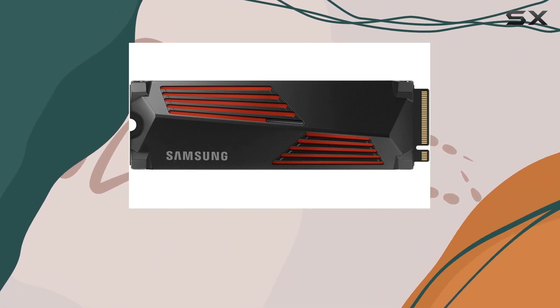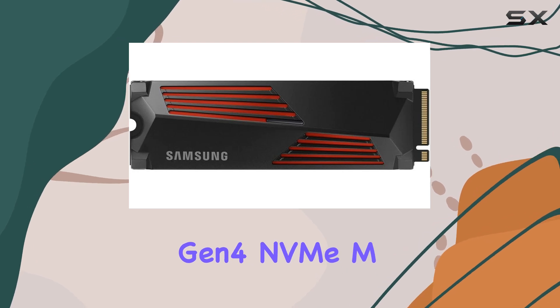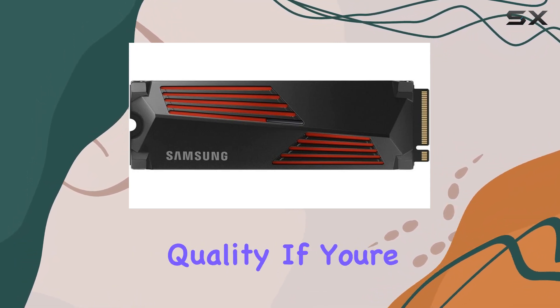The Samsung 2TB 990 Pro with Heatsync PCIe Gen 4 NVMe M.2 2280 is not just another SSD. It's a testament to Samsung's commitment to innovation and quality.